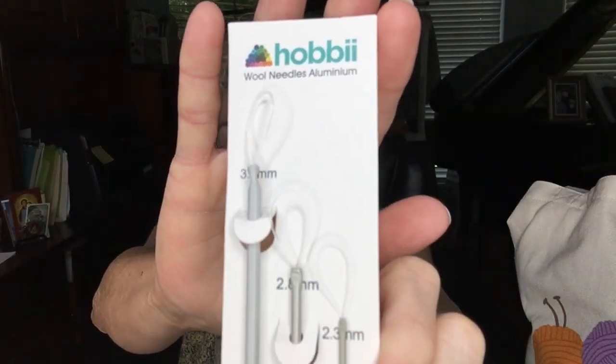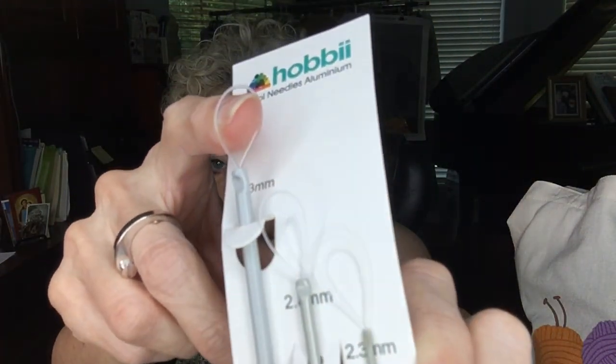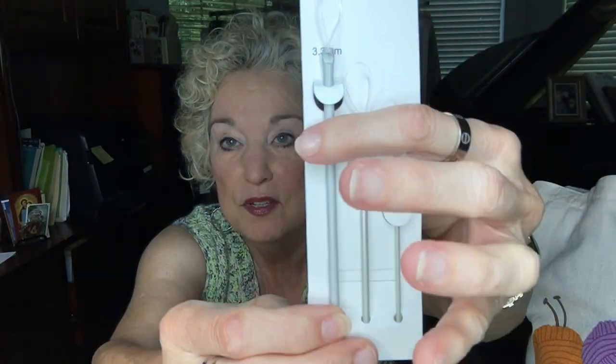It was so sweet of her to add a few little things to my order that I could show you. Now these are not free — these were sent to me by Hobie along with the yarn. One thing that they have that I thought was really interesting is the wool needles they offer on their site. These are wool needles made from aluminum. They have a clear loop at the end and you pull your yarn through the loop and sew with the other end. These are basically darning needles — not sharp. They come in three different sizes and I'm going to try these on my next project.